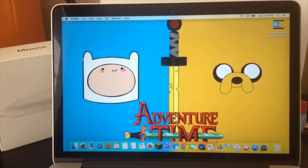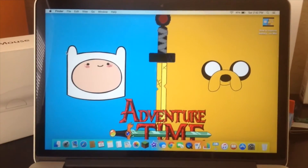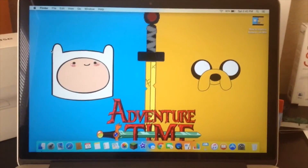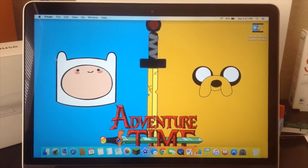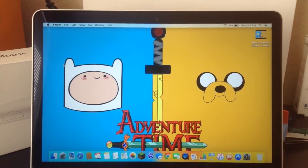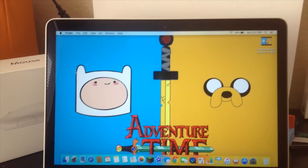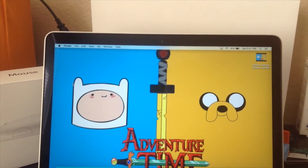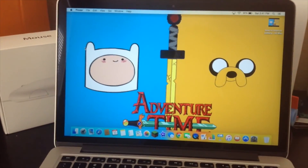This is the end of my tutorial on how to fix a frozen Mac. Please subscribe for more tutorials, gaming videos, Mac and iOS content, Minecraft, unboxings, and interviews. Leave a like if this video helped you — this is Ellis and Bosco signing off, guys.